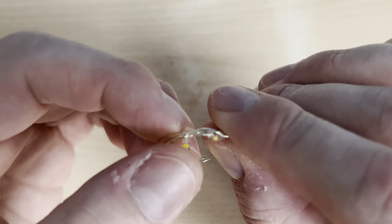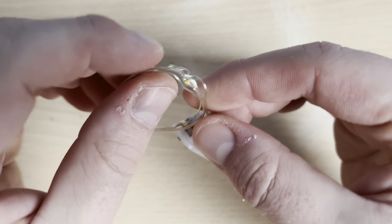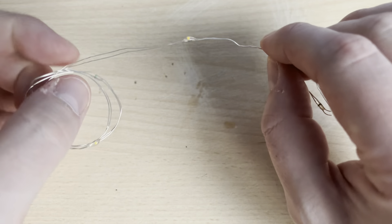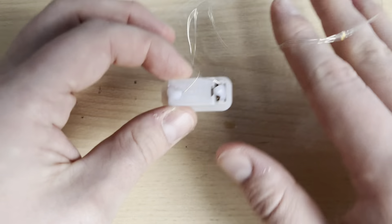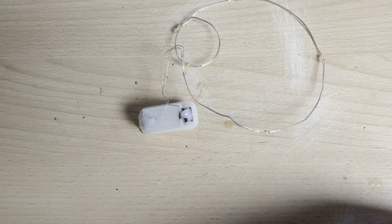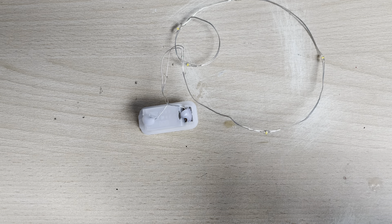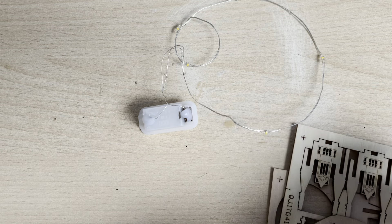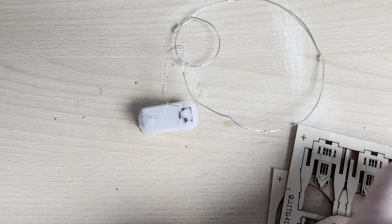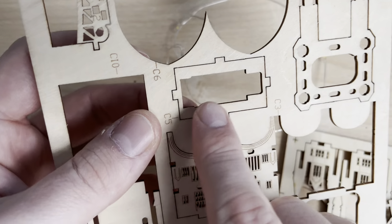It looks as if that's been bent — it's been tangled under there somehow, and then they've rolled it. So first things first, it wants us to get this wire and then we need C5. C5 is a piece that looks like a flat symbol — it's this section here, this little part.